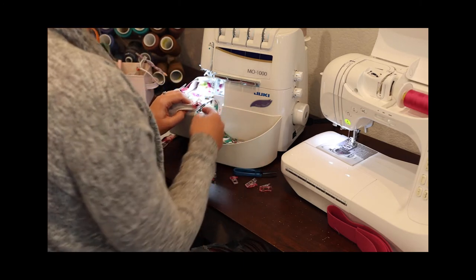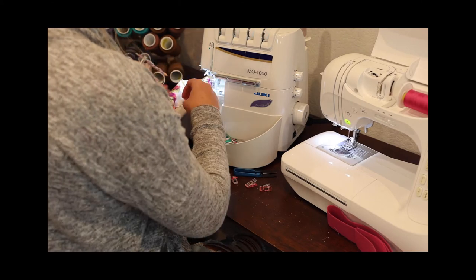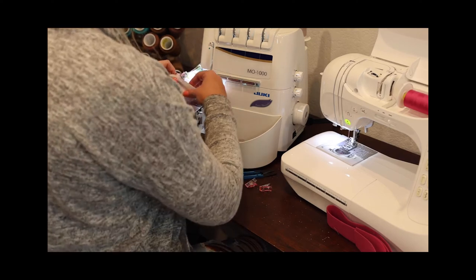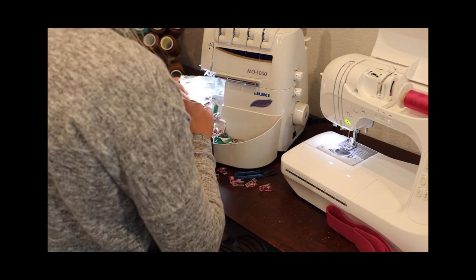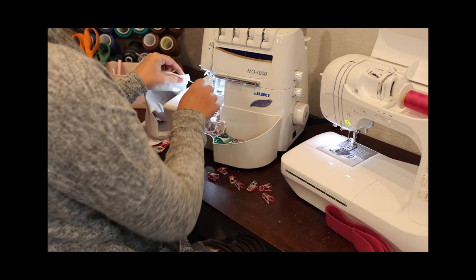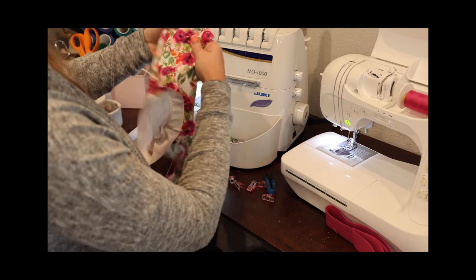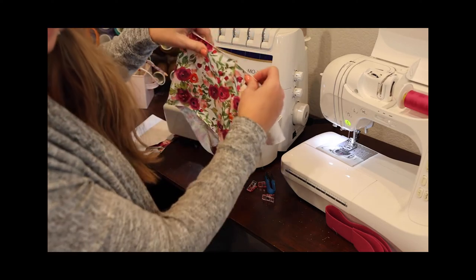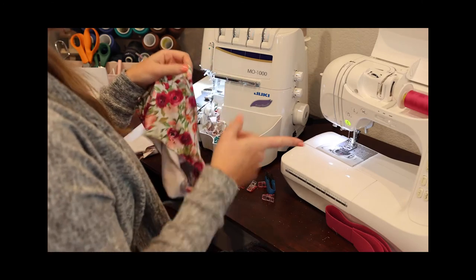I love using the eighth of an inch basting because it gives me that line to trim off exactly an eighth of an inch — it's just a nice little guide. Now we can flip this out and press. You want to press towards the legs, away from the center. You can also top stitch this if you like. I actually really like to top stitch my undies — I feel like the seam lays flatter, smoother, and more comfortably.